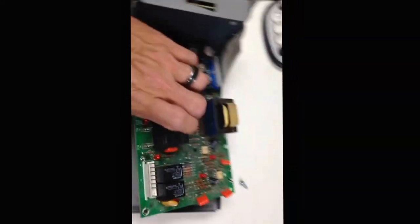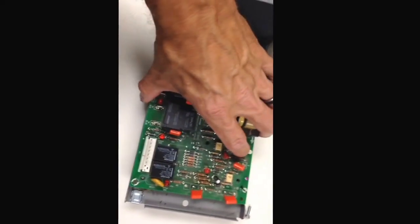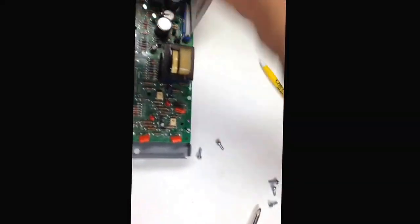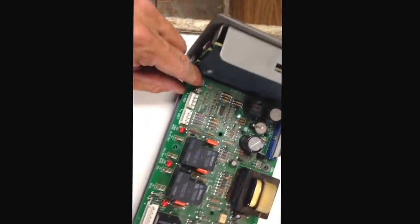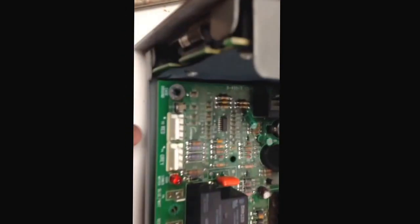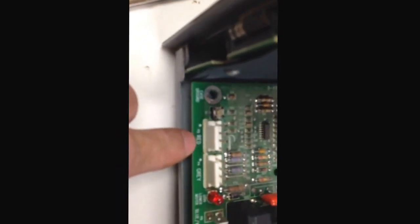It's a pretty simple thing to pull apart. Once you get it out, there's a bunch of screws in the top here — two, four, six screws in various locations. All of the wire colors are labeled: red, grey, blue and white, red and white, red, blue, etc. The ground wire goes back down here.